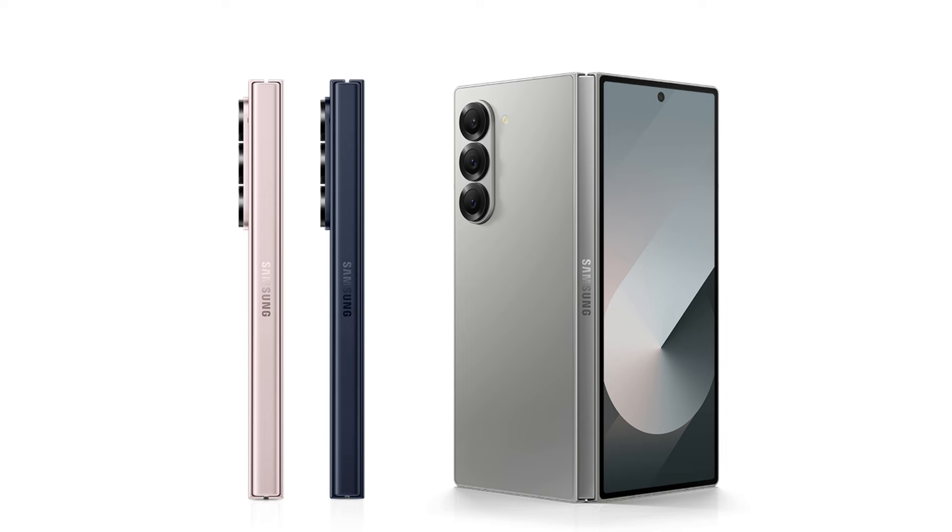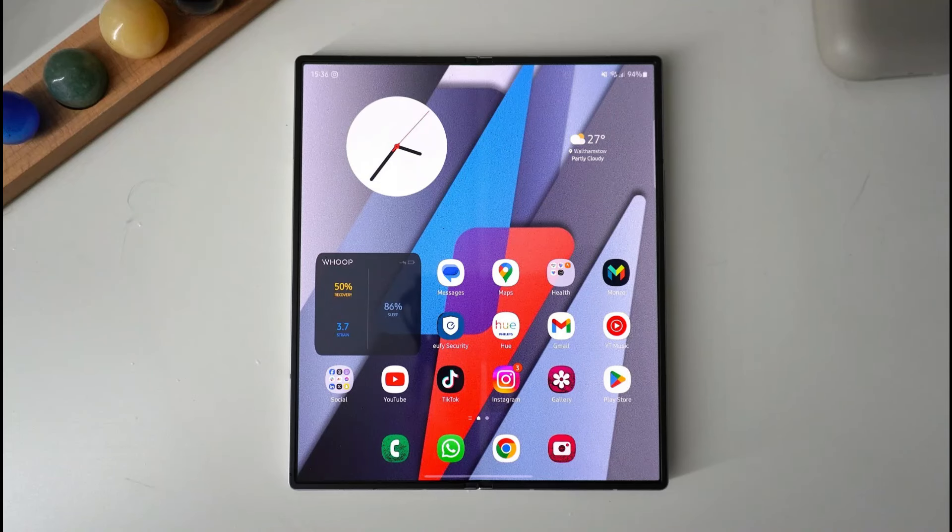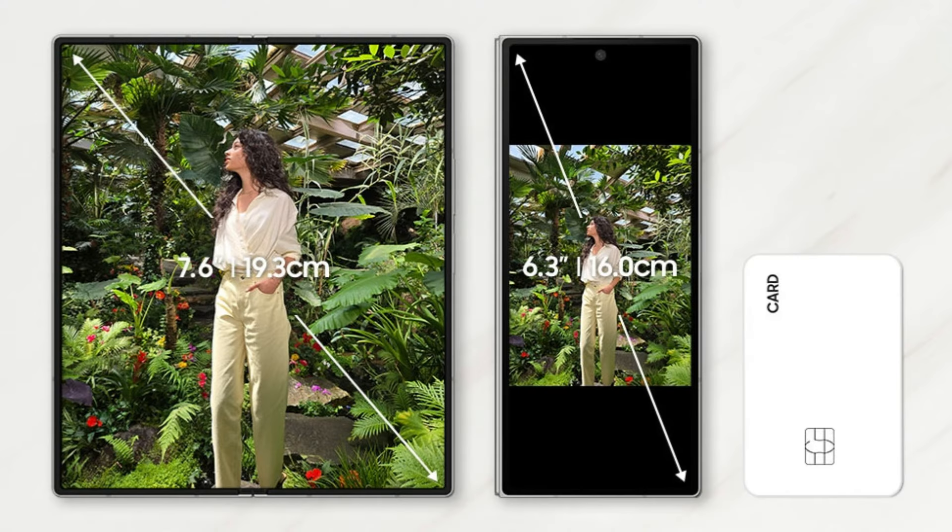The Galaxy Z Fold 6 has the same camera configuration as the Galaxy Z Fold 4. It makes use of a 12MP ultra-wide camera, a 10MP telephoto with 3x optical zoom, and the same 50MP primary camera. The ultra-wide, while having the same specifications as the one found on the Galaxy Z Fold 5, is purportedly fresh and enhanced.